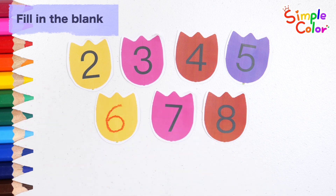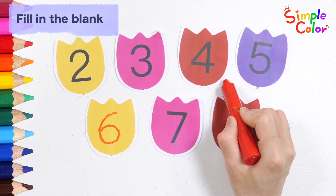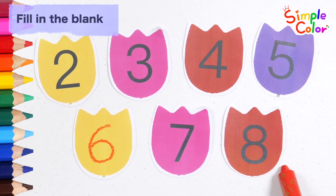Let's read the numbers again. 2, 3, 4, 5, 6, 7, 8. Great job!